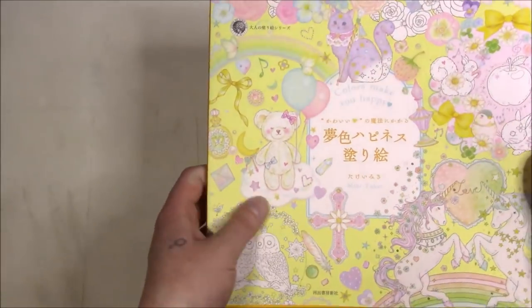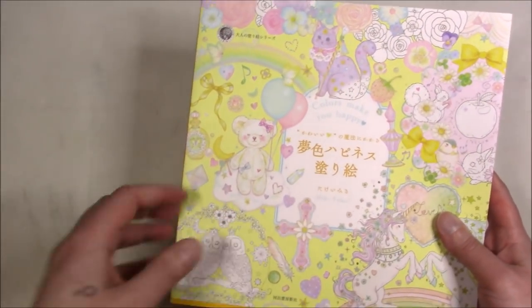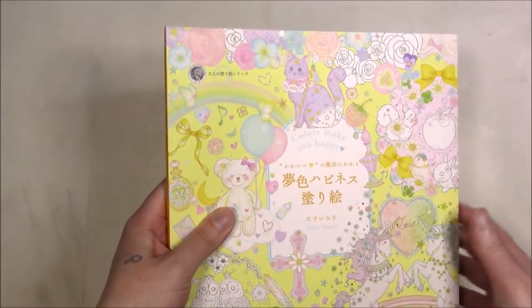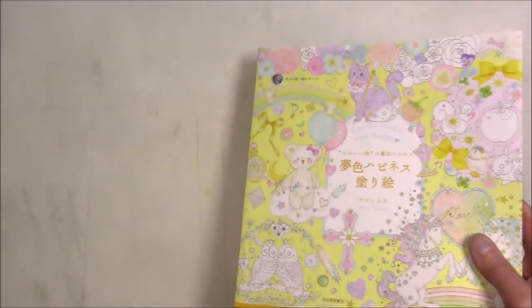I didn't sort out her colors yet but I will because it's Polychromos, so it's not hard for me to remember those — I know them really well. I've used the Polychromos the most, aside from Copics because I've used those for a lot longer. This one is 'Colors Make You Happy' — I don't remember the numbers because I have two of them. There are only three, plus a postcard book, but these are the two I have.